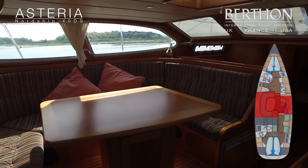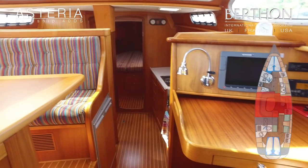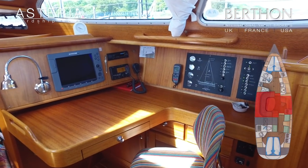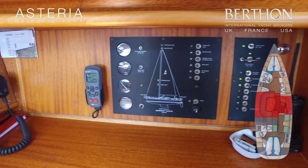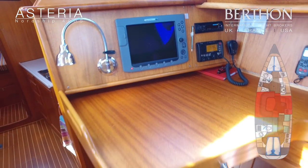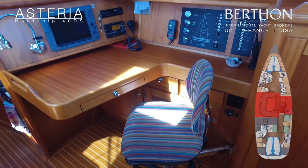Scrub teak companionway doors. Stepping below, bright and airy is the theme of this boat throughout — it's very open plan, which is really nice. Forward-facing chart table to starboard with a seat, control panels and switch panels for electrical distribution. There's an S200 remote control for the autopilot, Icom VHF, and a large plotter. The seat bracket detaches easily so it can fold up for additional seating for the dining area as well.